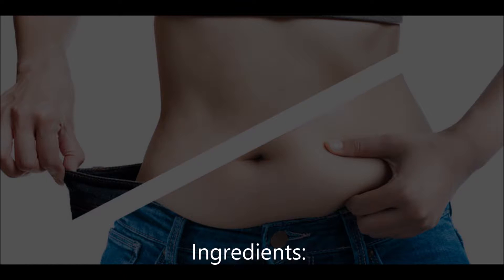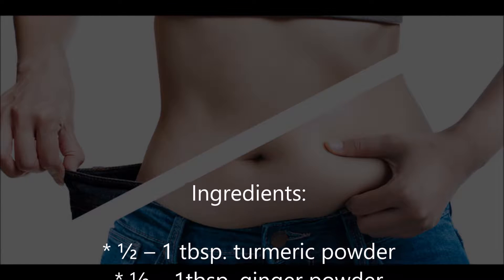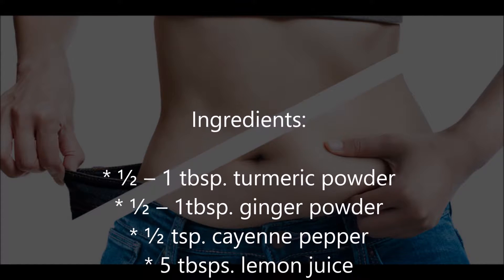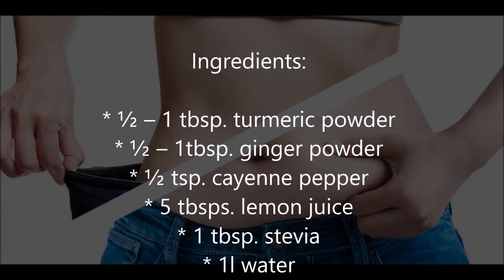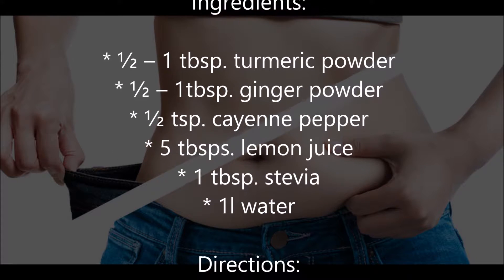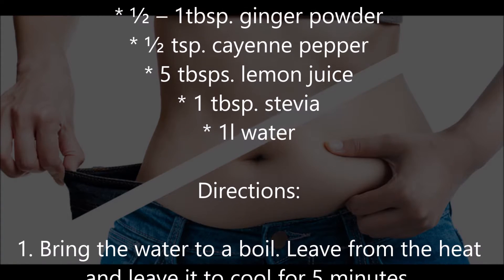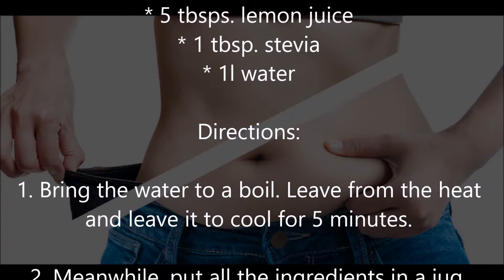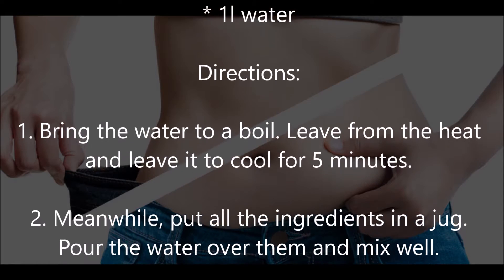Ingredients: one tablespoon turmeric powder, one tablespoon ginger powder, half a teaspoon cayenne pepper, five tablespoons lemon juice, one tablespoon stevia, and one liter of water.